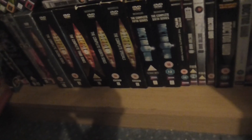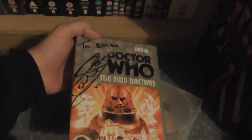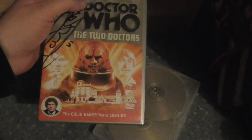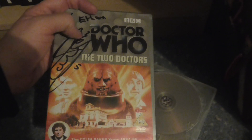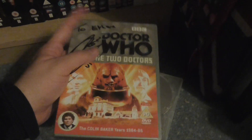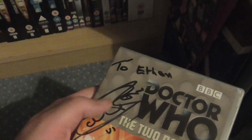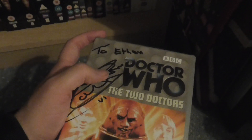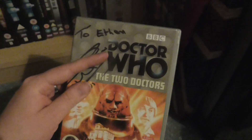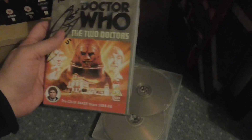My copy of The Two Doctors is signed by Colin Baker. I've only got three stories of Season 22 at the moment, but once Season 22 is complete I'll do the same. Because this one is autographed, I'm going to take the cover out, put it in a frame, and hang it on the wall so I'll still get to look at it every day.